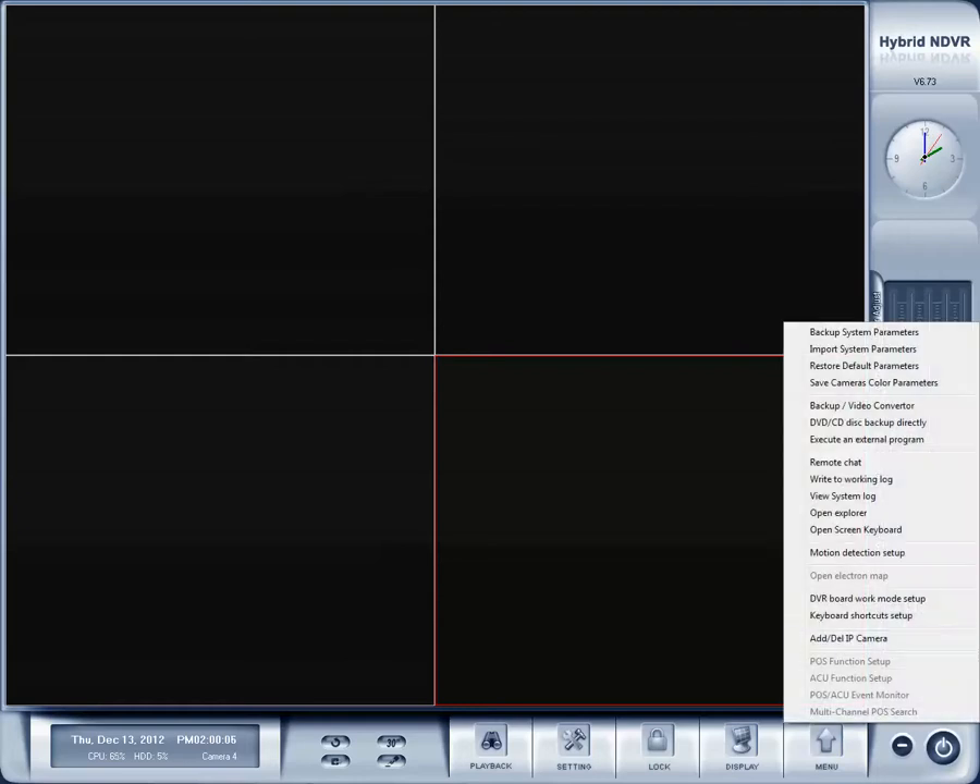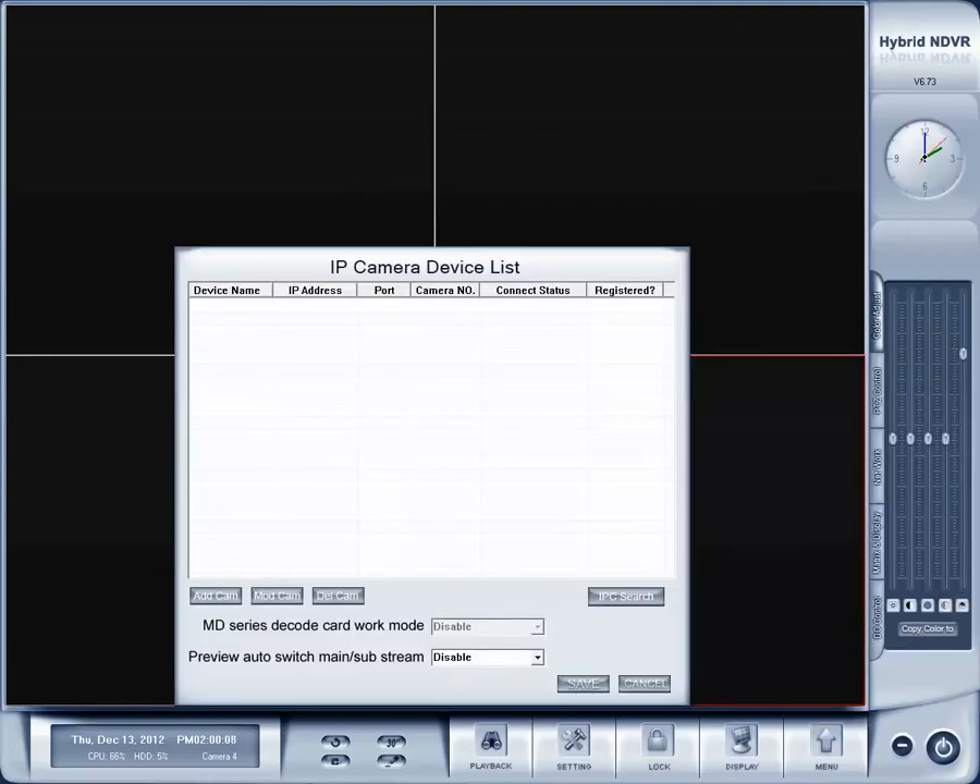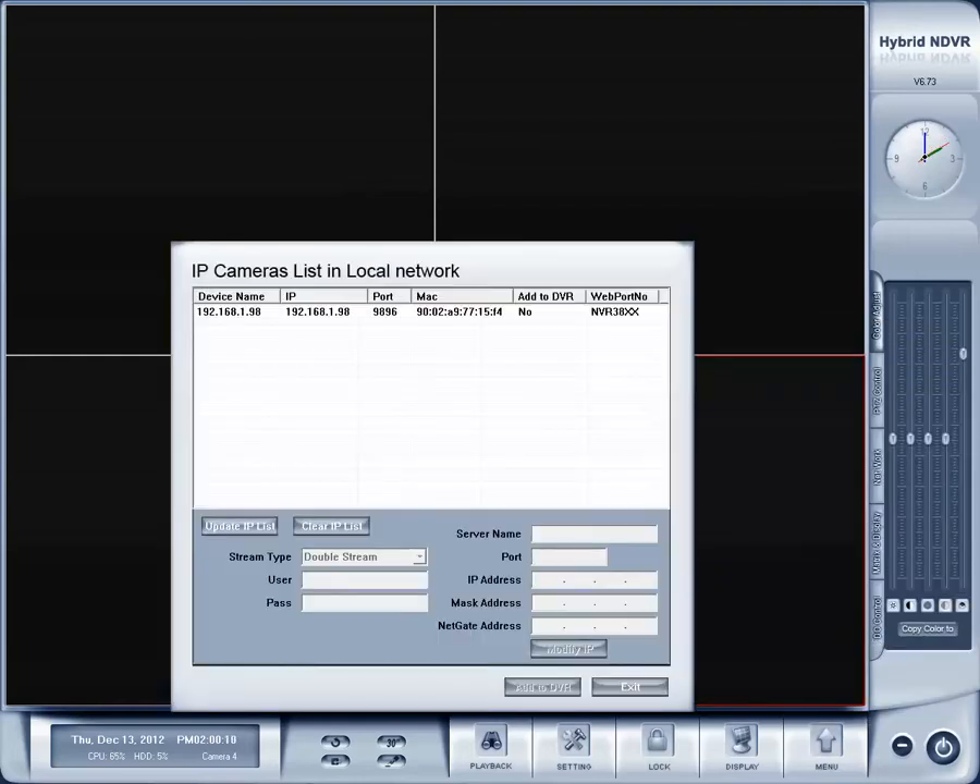First you want to go to menu, add delete IP camera, IPC search, DH series, and we're going to add the one ending in 97.